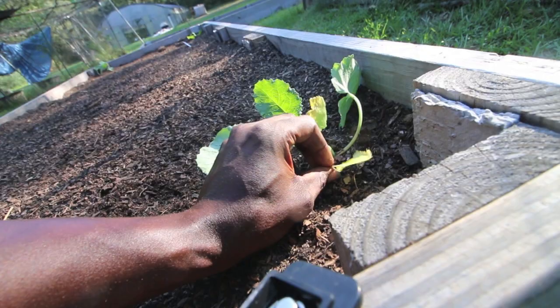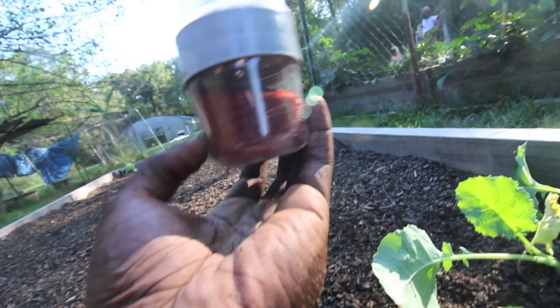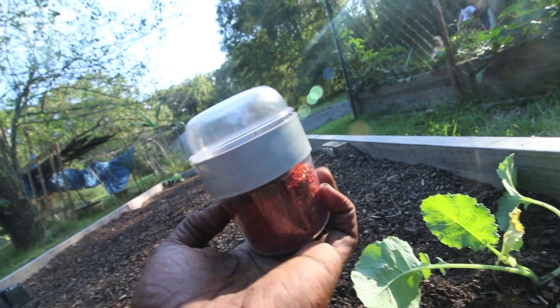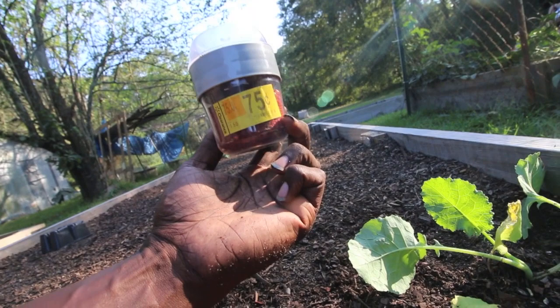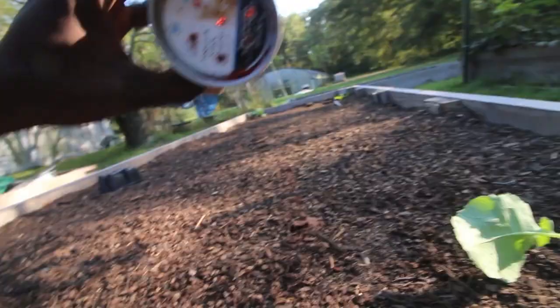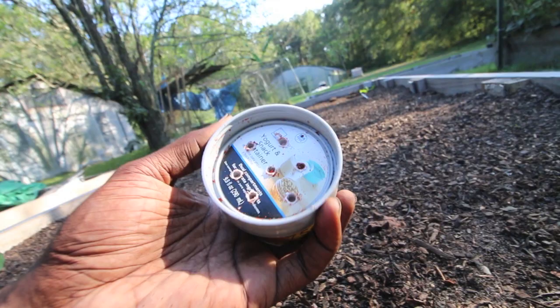I'm going to water the plant in first, because after I put on the pepper potion I don't want to rinse it off. Now, here's a cool thing: this is one of those snack jars you can buy at Walmart — I got this one on sale — and I just drilled some holes in the top. Now look at that, it's a cool little shaker! You can do this with salt or any kind of herb, and you can make bigger or smaller holes depending on what you're shaking.